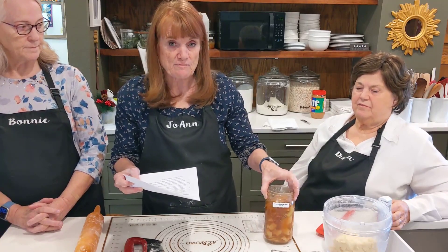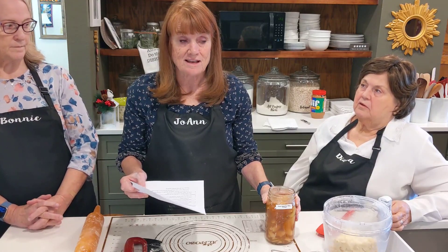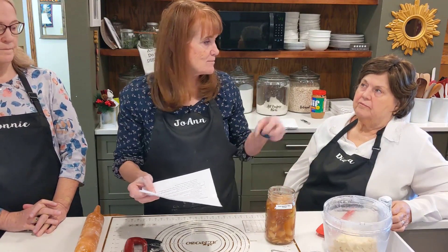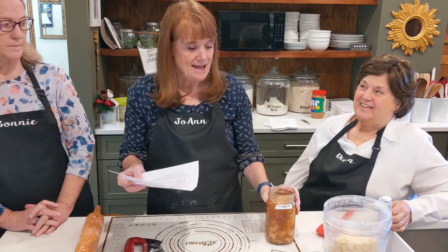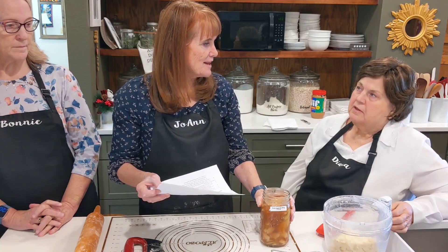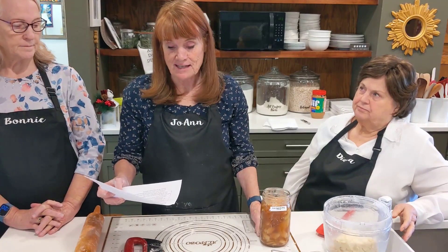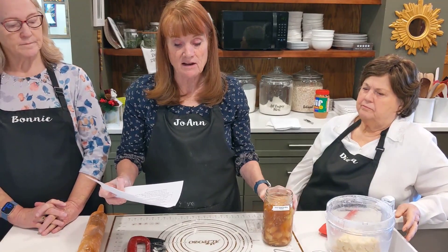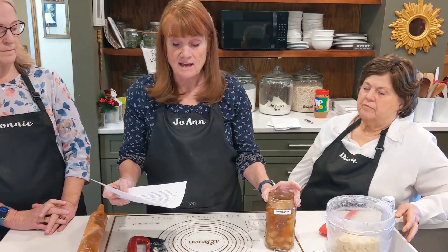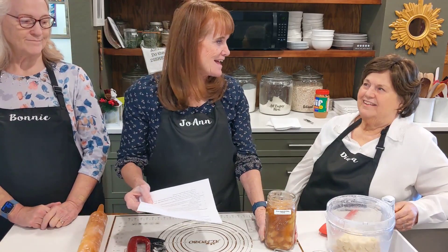I labeled it green apple filling so I remember the green apples I used. It takes clear gel — and it said do not use instant. I've had some clear gel for a long time and had no idea what kind it was. I put it in some water and it thickened without heating, so I figured it's instant. I had to go find the kind you can cook, and found it at the Bosch Kitchen Center. It takes cinnamon, nutmeg, and I added cardamom. This batch made six quarts and it took about 30 medium-sized apples. Next fall I'll be doing this — watch out for 30 medium-sized apples and you can do it with me.